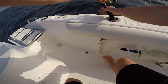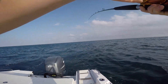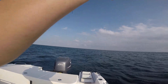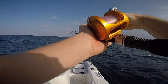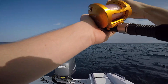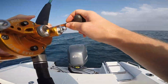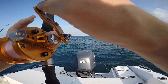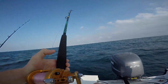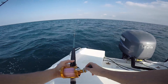We're on! It's smoking! Brooke, you want to fight it? It's swimming in now. I don't think it's a sail — I think it's a king. What do you guys think it's going to be? A little baby king?